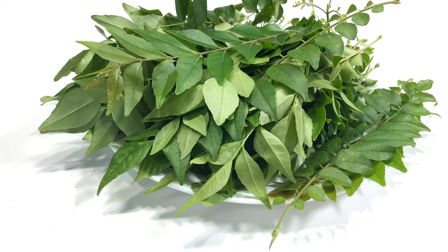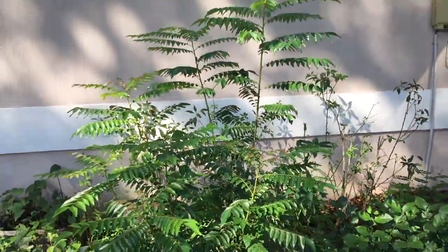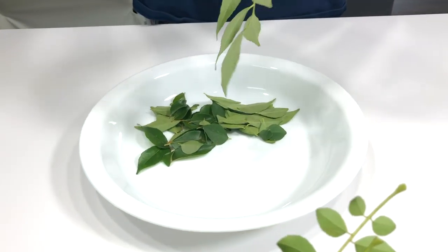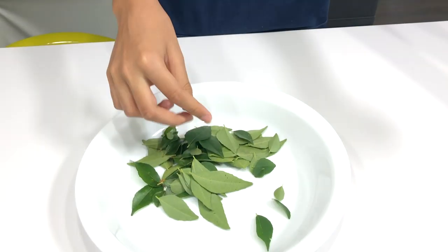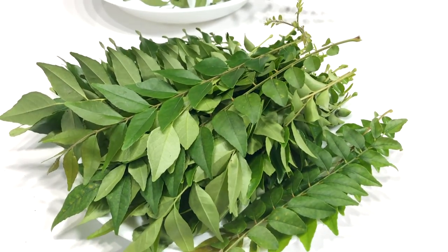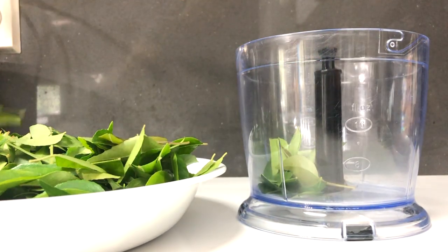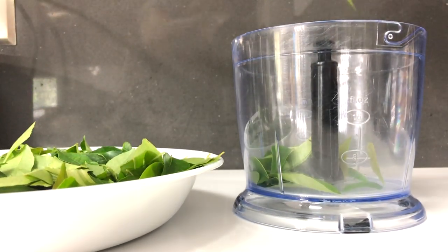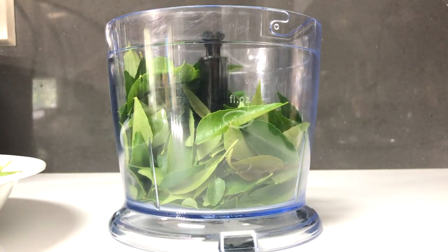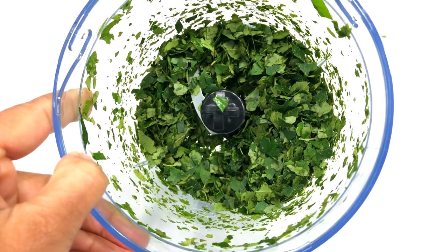Here I have the curry leaves fresh from my garden, and here I have my helper tearing apart the leaves from the stems. Wash them really well and chop. I then chop the curry patta very fine into my mini chopper like so.